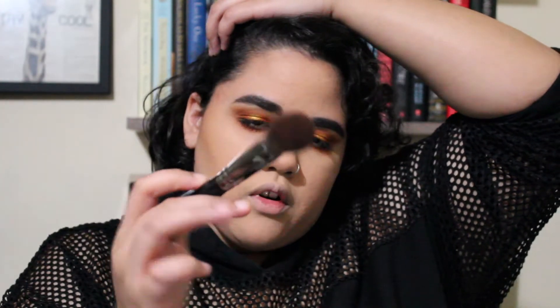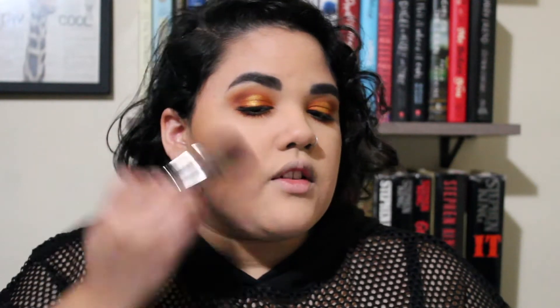I found it easier to use a smaller brush first and then blend it out with a bigger brush once I'm done. If I start with a bigger brush it gets all around my face and I don't like the way it looks. So I apply it first with a smaller brush and then slowly blend it with the bigger brush — I'm more satisfied with how it comes out that way.